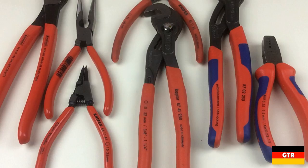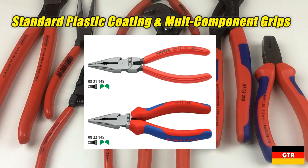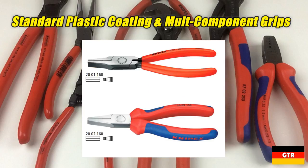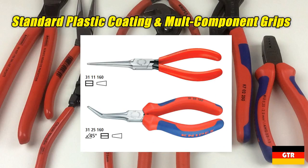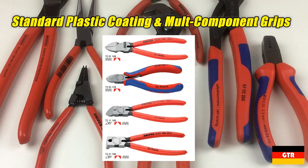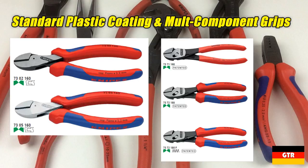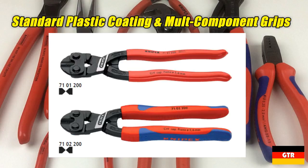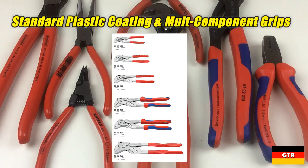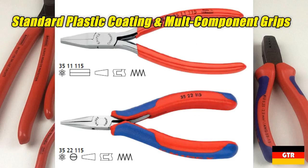The product lines available with both the standard plastic coating and the multi-component grips are: the 03 series combination pliers, 08 series needle nose combination pliers, 09 series lineman pliers, 13 series electrical installation pliers, 20 series flat nose pliers, 22 series round nose pliers, 31 series short needle nose pliers, 38 series mechanics pliers, 72 series diagonal cutters for plastic, 70 series general purpose diagonal cutters, 73 series X-cut and twin force cutters, 74 series high leveraged diagonal cutters, 71 series cobalt bolt cutters, 61 series bolt end cutting nippers, 86 series pliers wrench, 88 series water pump pliers, 95 series cable shears, and the 35 series electronics flat nose pliers.